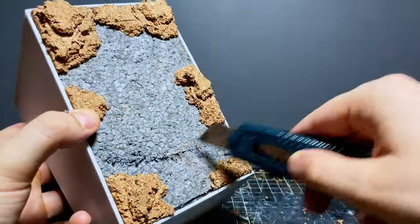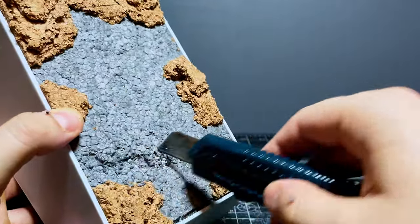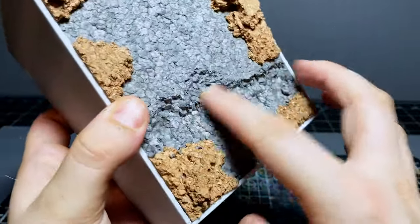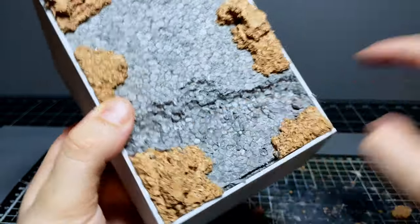I also scratched out a faint ditch across the bottom of the foam so I could add a small stream later on, which isn't in the original artwork, but I do want to give this build some personal touches, meaning it's not going to end up being completely faithful to the art.